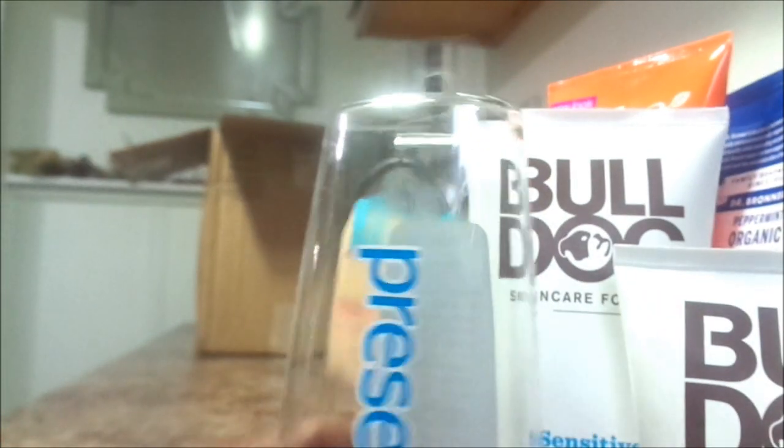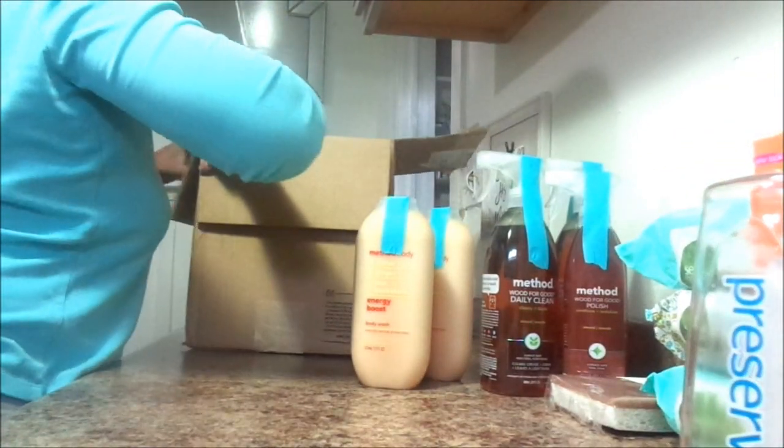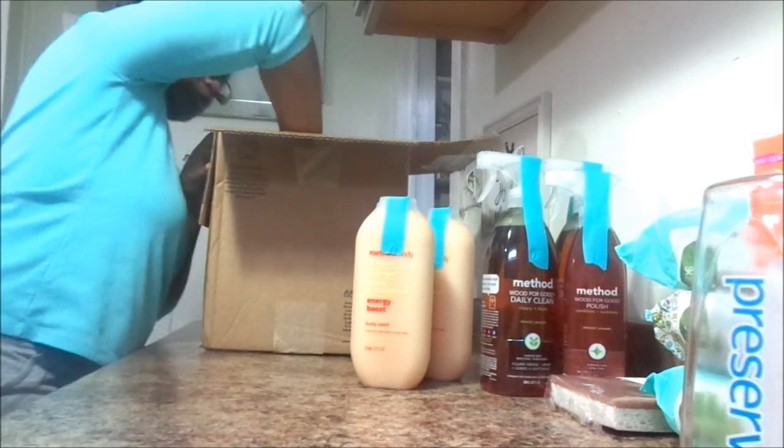He's so excited about it that he literally took it out of the package before I could even tell you guys about it and started using it. So that's why the razor is not in the container.